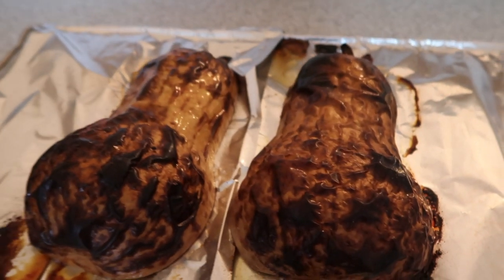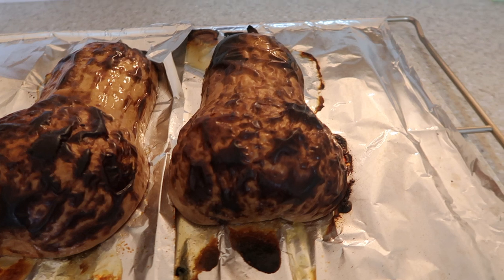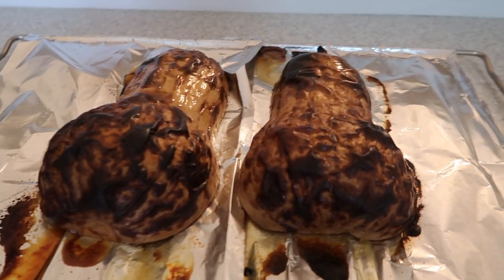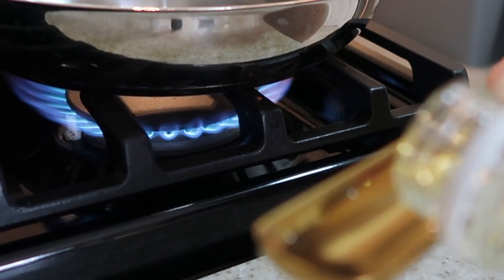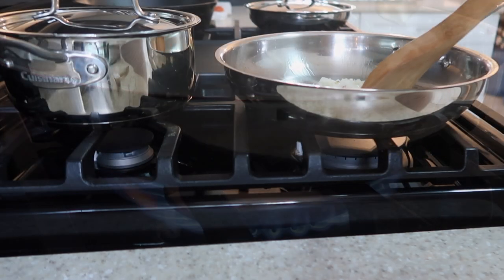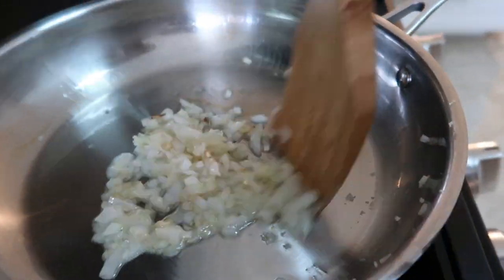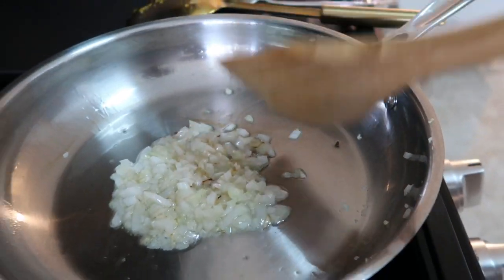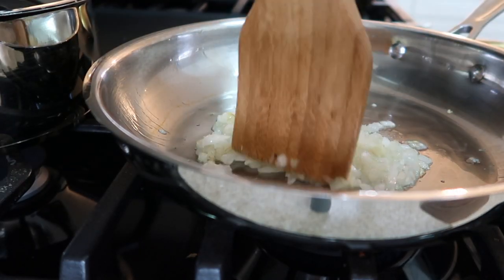I took out the squash and it's all nice and ready to go. I'm going to add a tablespoon of coconut oil to the pan, then I'm adding in my onions, then a teaspoon of salt, then I'm adding in the minced garlic and cooking that down in the pan.